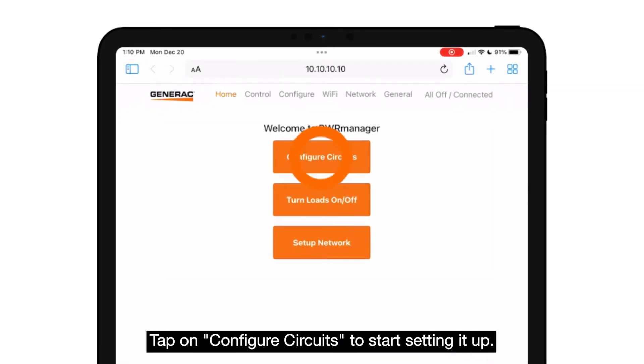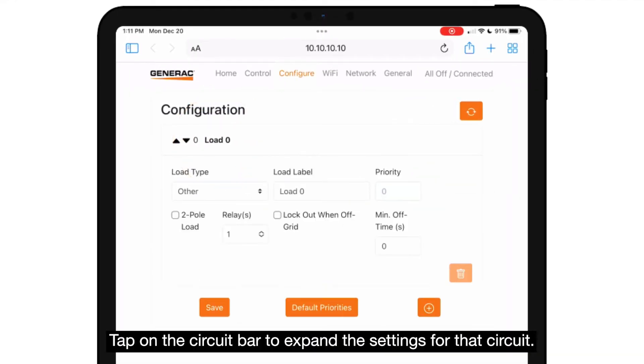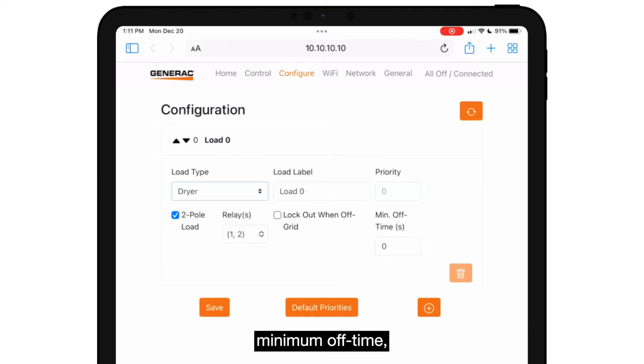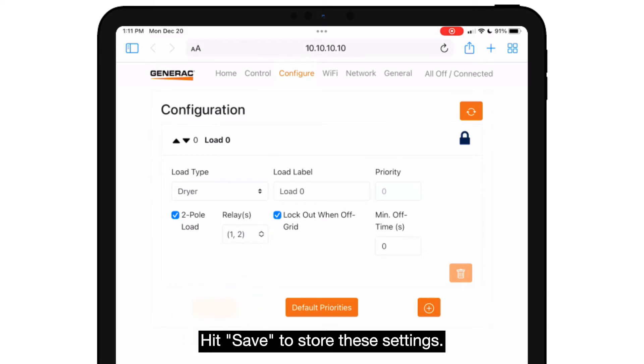This will take you to a web interface. Tap on "Configure Circuits" to start setting it up. You should see a load titled "Load Zero." Tap on the circuit bar to expand the settings for that circuit. Here you can adjust settings like one or two pole load, what relays are assigned to the circuit, minimum off time, and whether or not to lock this load out during an outage. Hit save to store these settings.